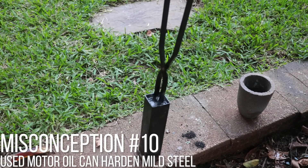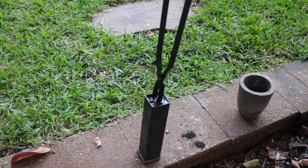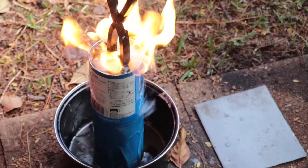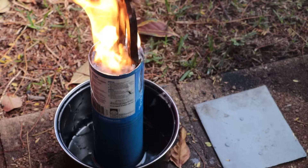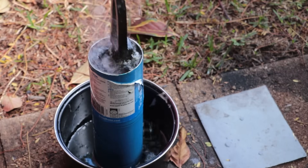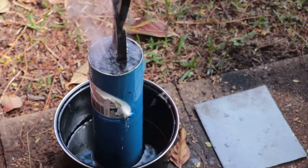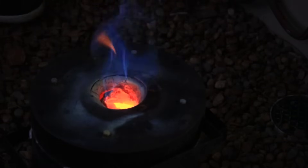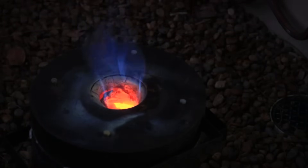Misconception number ten: used motor oil will harden mild steel. A few people have reached out telling me to try this method — apparently the high carbon content in used motor oil will diffuse into the steel and raise the hardness. Having tried that method a few times, it practically had no effect, and I wasn't too surprised. Steel requires prolonged time — hours and hours — in a high carbon-rich environment at least 730 degrees Celsius for carbon to diffuse into it. The hot oil just cools it down way too fast for any diffusion to happen. It simply doesn't work, which is why when I case harden parts I have to leave them in the furnace for hours on end.